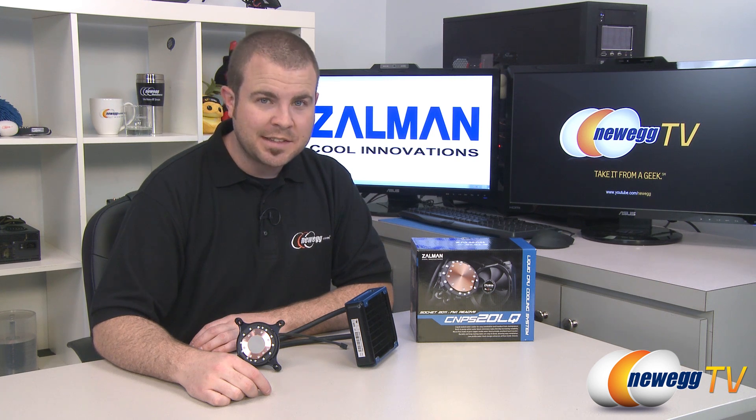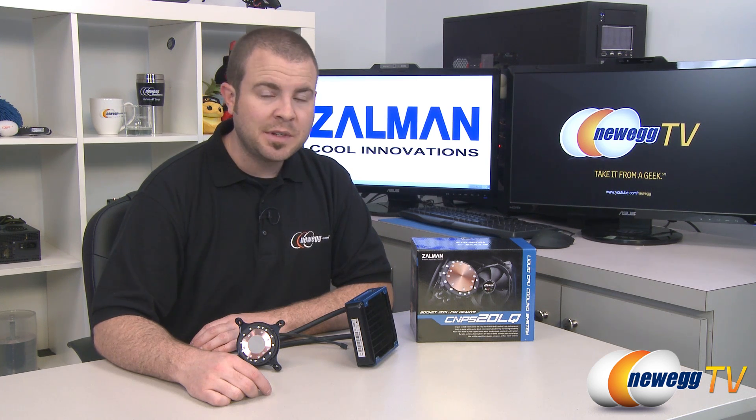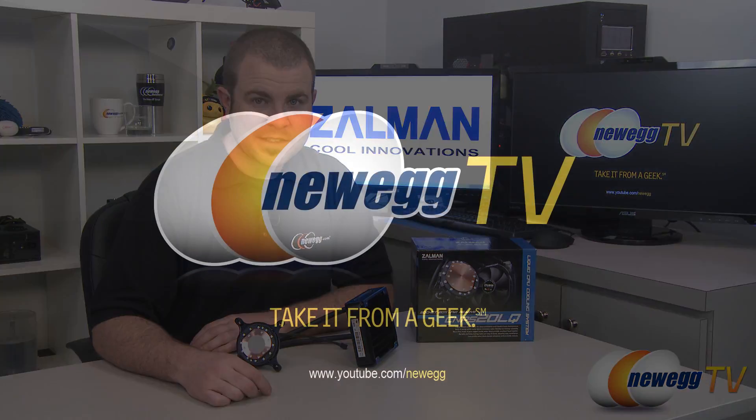And that's going to wrap it up for this video. Once again, this has been the Zalman CNPS20LQ closed loop liquid CPU cooling solution. I'm Paul with Newegg TV. If you enjoyed today's video, please head over to our Newegg YouTube channel and don't forget to subscribe for more tech videos. Thanks a lot for watching and we'll see you next time.